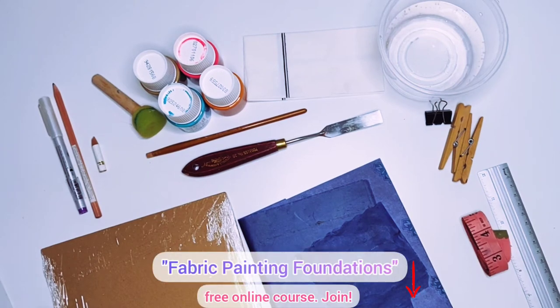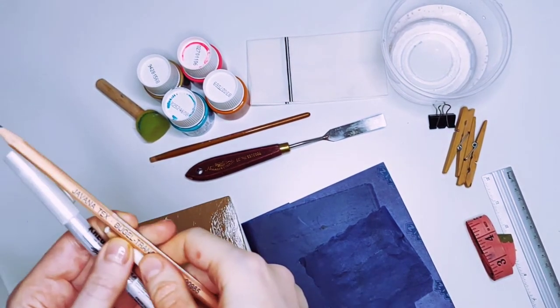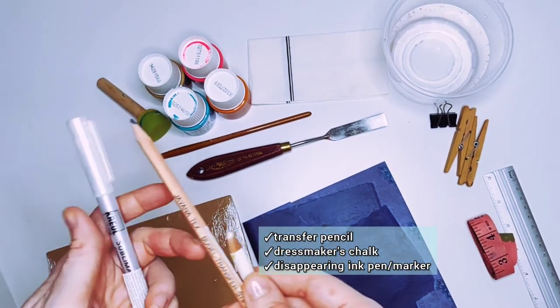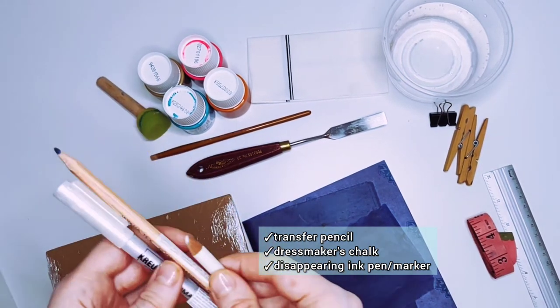Now let's look at the additional materials and tools which you might need. Let's begin with the tools. To create a sketch, it could be a transfer pencil, chalk, or disappearing ink pen.